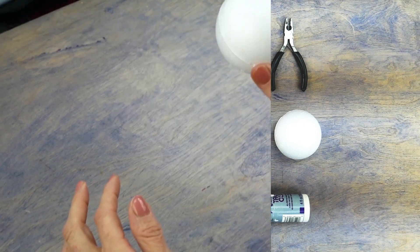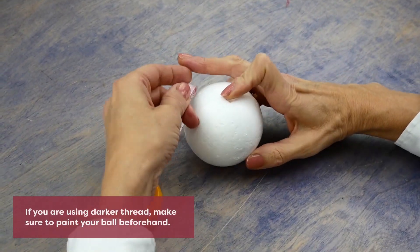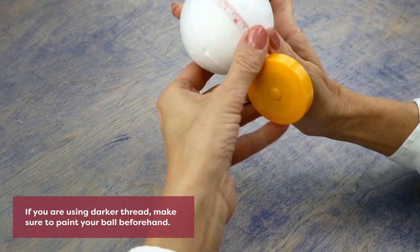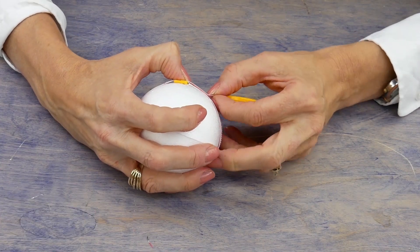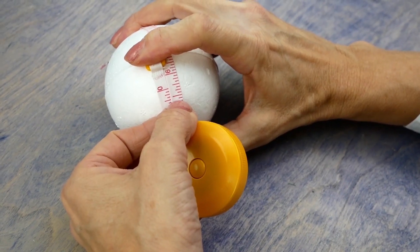You'll need a smooth styrofoam ball as a base, which can be picked up at most craft stores. The first step is to measure the circumference of the ball at its widest point. This will help you to space the ribs evenly.